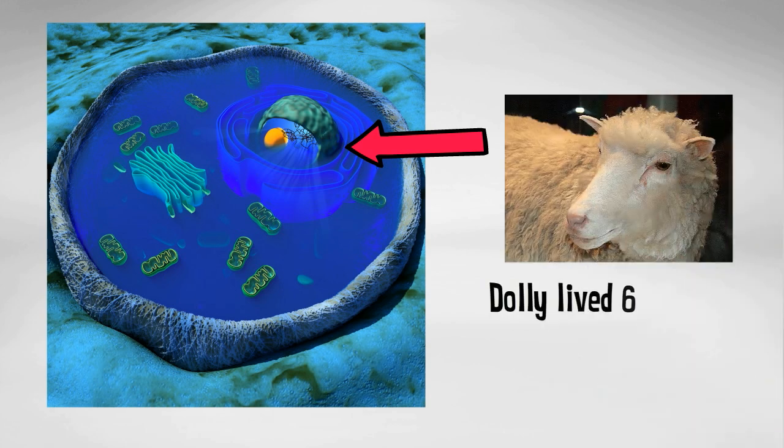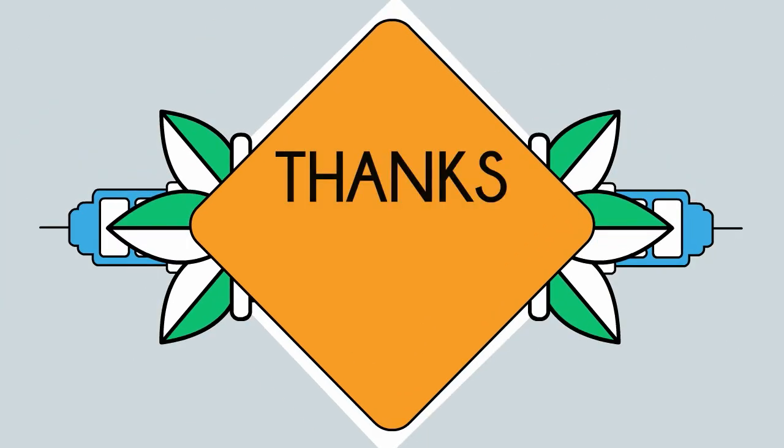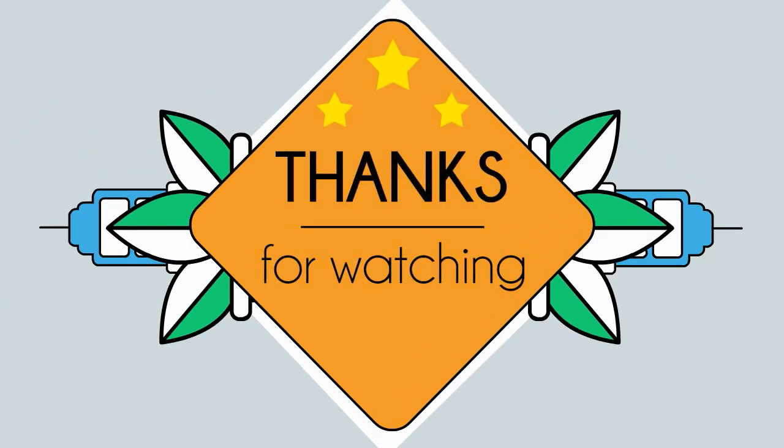Dolly lived for 6 more years and then died from a lung disease. Anyway, that's cloning 101. Thanks for watching. Moo Moo Math uploads a new math and science video every day — please subscribe and share.